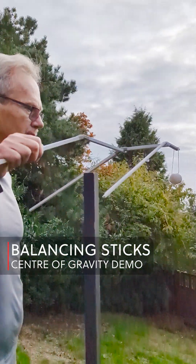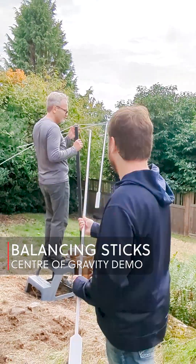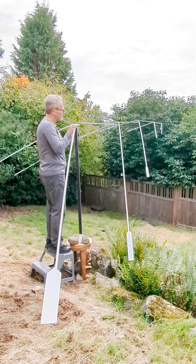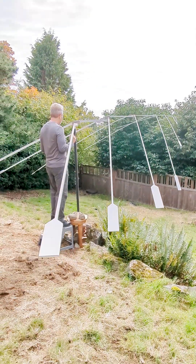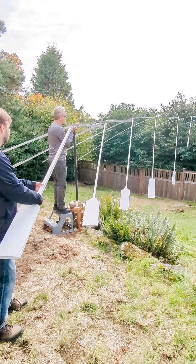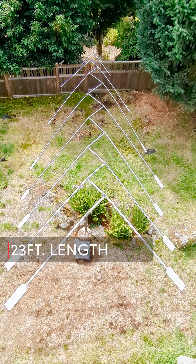This is an extreme center of gravity demonstration. A 14-gram seashell is balanced on the end of a small stick. Additional sticks are then added, each longer and heavier than the previous, shifting the center of gravity onto each new stick.